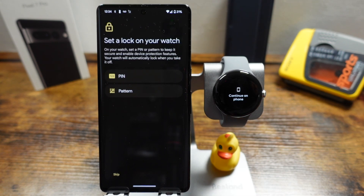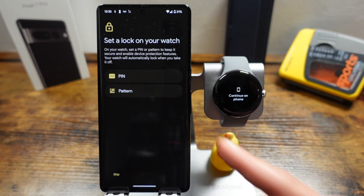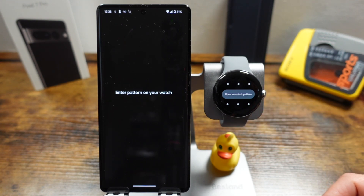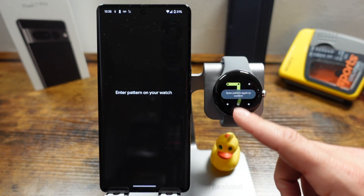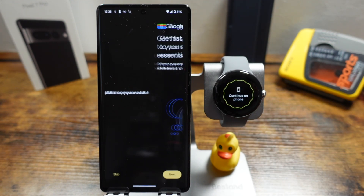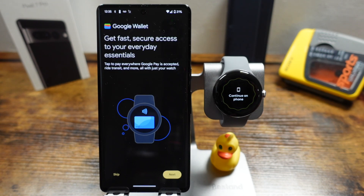Tap continue and now you can set a lock on your watch if you'd like. You can choose a PIN or a pattern — I don't really use this with my watch, but if you want an extra layer of protection you can tap on those options. For example, you can draw a pattern such as a 7, and now you'll have that pattern set so that if somebody grabs your watch they won't be able to use it or see what's going on.